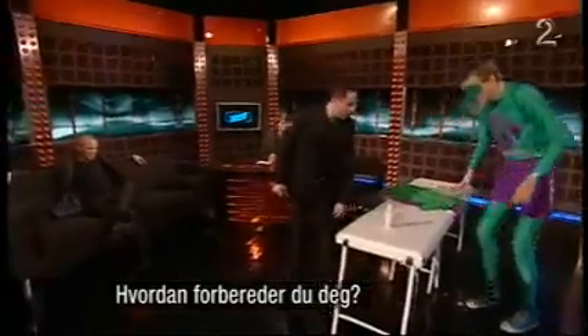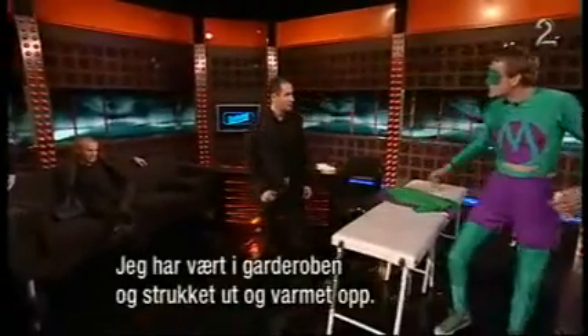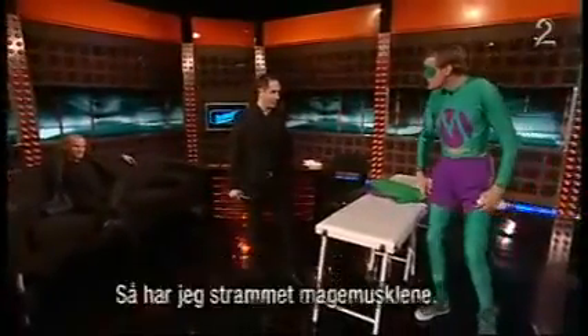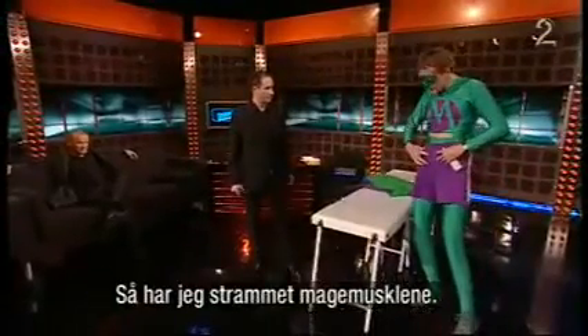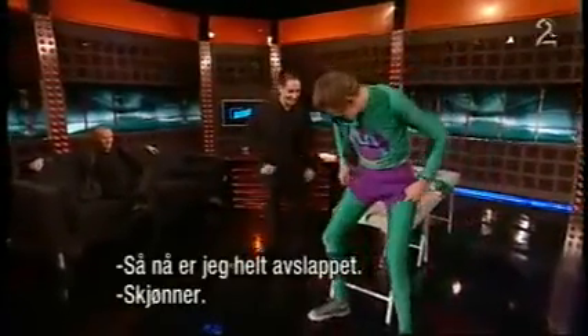How do you prepare yourself before you perform? I've been upstairs in the dressing room doing lots of stretches and warm-ups, and I've been tensing using abdominals so we're now fully relaxed.